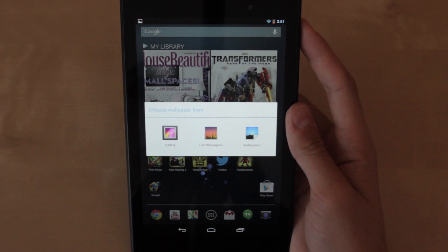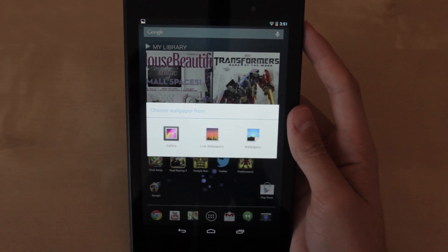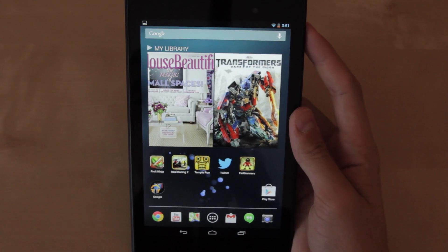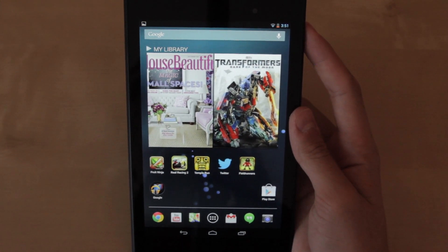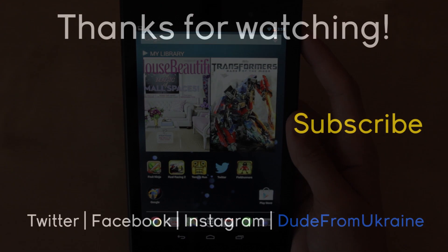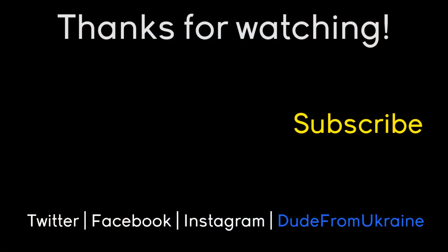Thank you so much for watching, I really appreciate it. Hope you enjoyed this video and hopefully these tips will help you out in using your tablet. Also check out my previous Nexus 7 tips and tricks — I did 10 tips and tricks for the previous tablet but you can also use those for this tablet as well. Let me know in the comments if you have any questions or suggestions, and I'll see you guys in the next one.